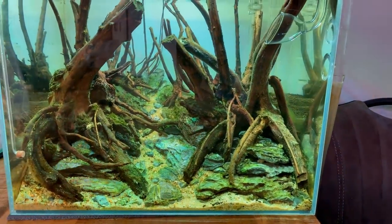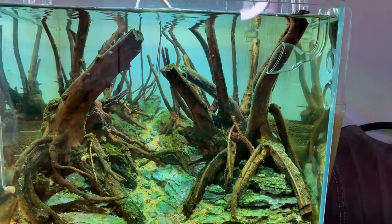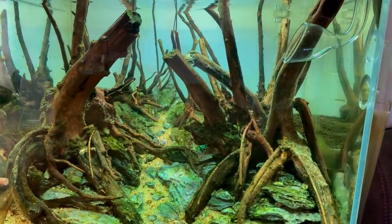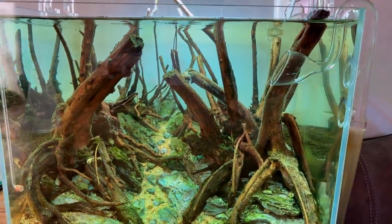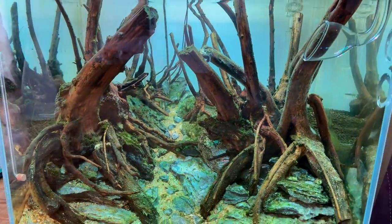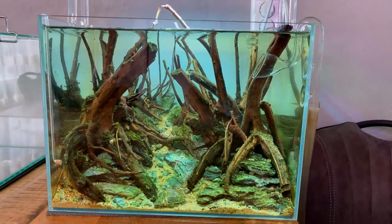I want to add some Bucephalandra to this scape, so I might wait a little bit until the fungus has disappeared. Within two weeks or so we can start adding our cleanup crew — some shrimp and some Otocinclus — and they will eat that fungus. By then it should be gone and then we can add our sensitive plants as well.